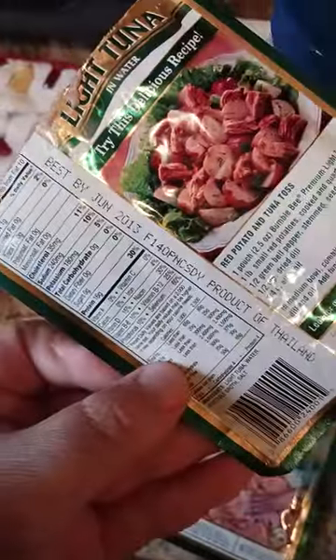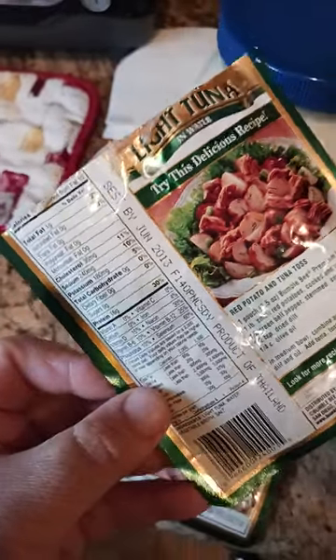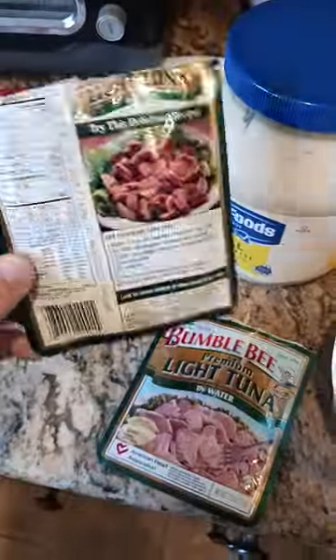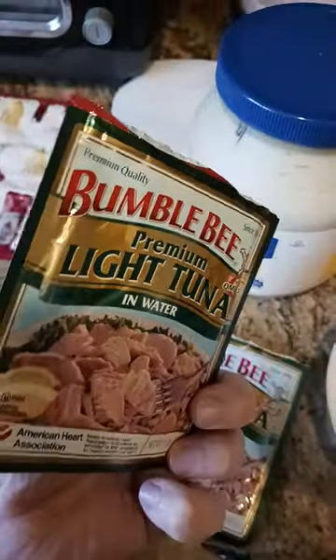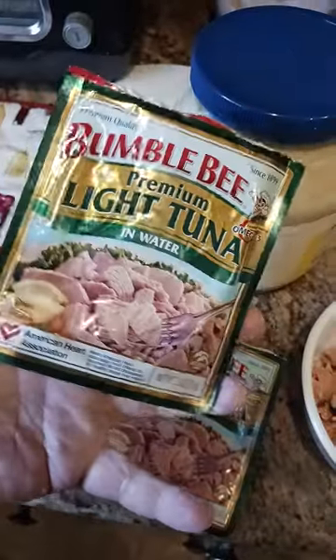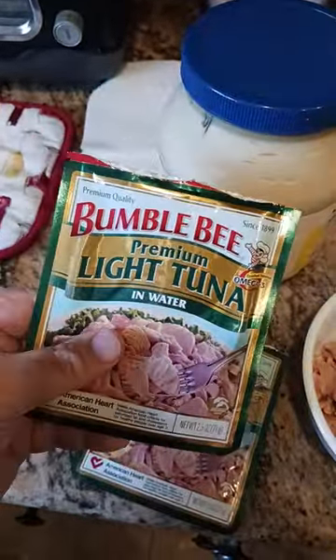It's now April 2023. Do not try this at home. The temperature I stored this at was between 50 and 70 degrees — whatever was going on in that basement temperature-wise. We had 120-degree weather outside.